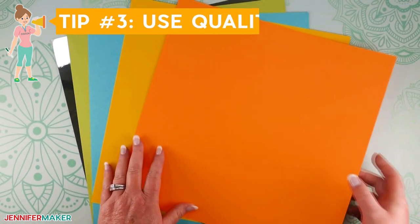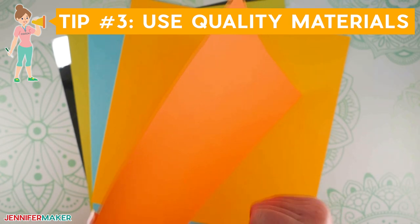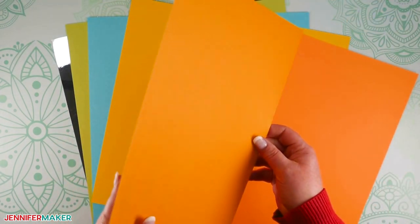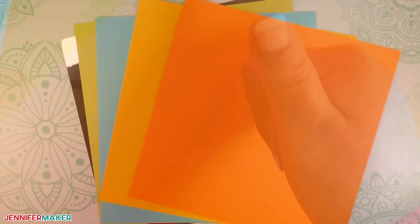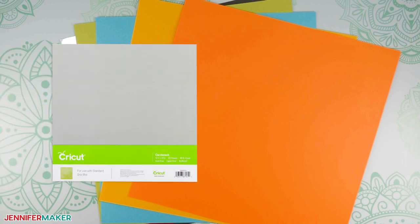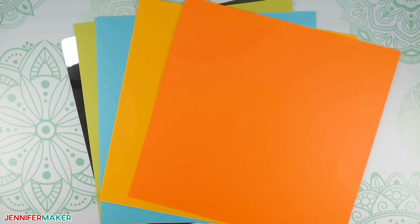Tip number three: use quality materials for the best cut on a Cricut. Always make sure to use quality materials — they can make a huge difference in how well your project cuts. Not all paper is created equal. If the fibers are weaker or shorter in the paper, which you usually find in lower quality cardstock, you'll get more tearing. If your paper doesn't seem to be cutting well even after using a clean sticky mat and a clean blade, the paper itself could be the culprit. Cricut paper is high quality, and so is Recollections. Stay away from Park Lane brand. Before you give up on that project, try a new paper.